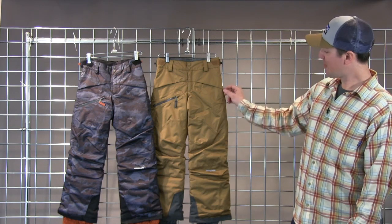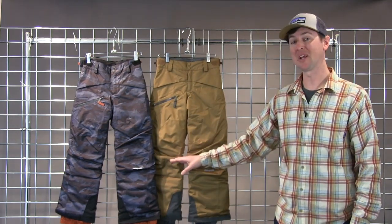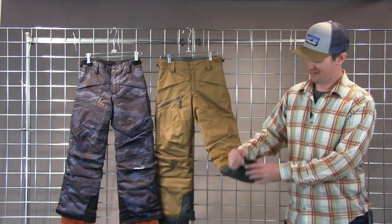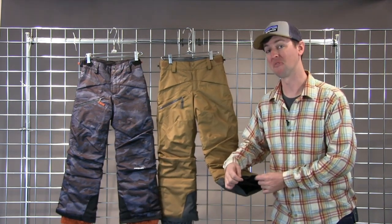You're looking at tape seams throughout the garment, folded articulated knees — forgive the look of some wrinkling here, that's actually deliberate — nice bend for a stance. You're also looking at full coverage gaiters on the bottom that will loop around any ski or snowboard boot on the market that we've found so far.